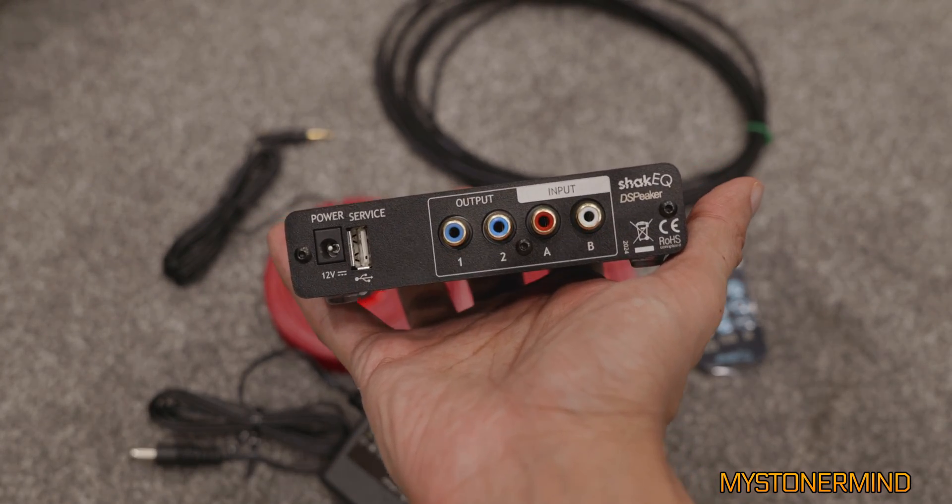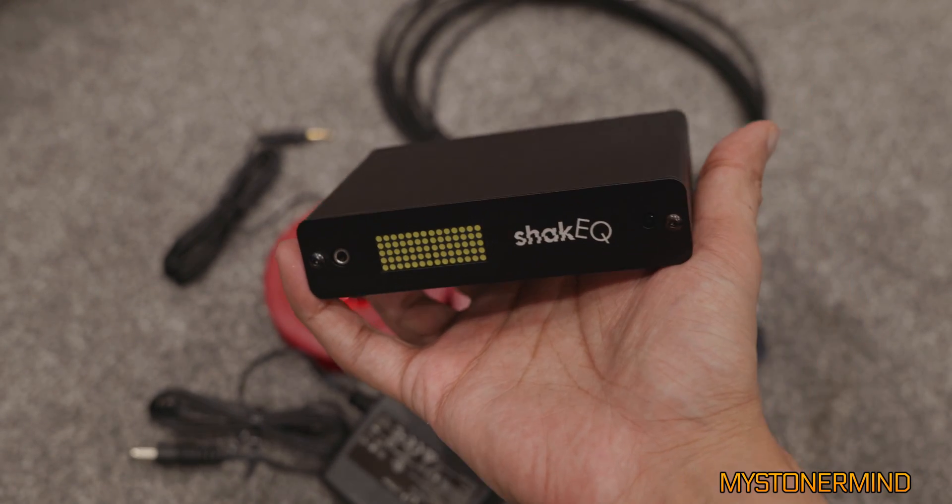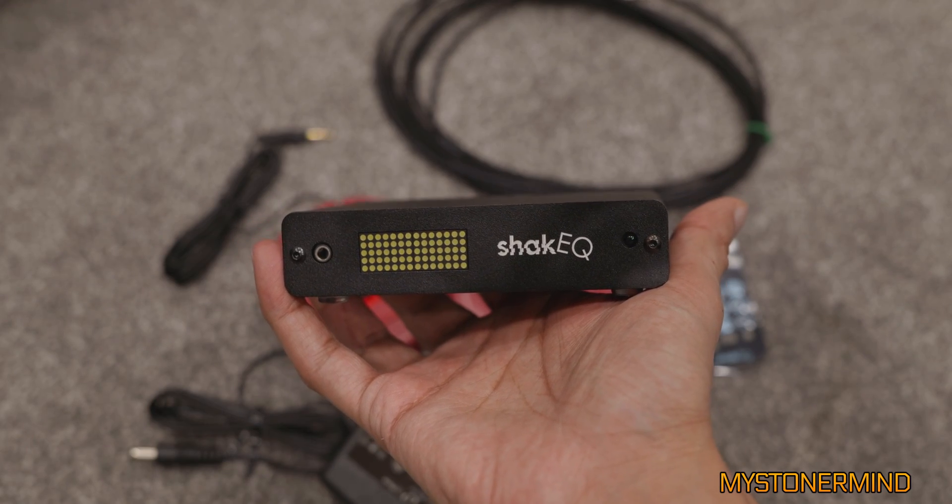So that was a quick little unboxing of this device. I have a few cables on the way, and once they arrive, hopefully I'll be able to show you what this can do.